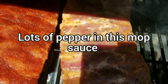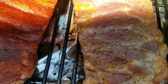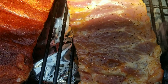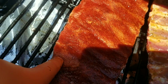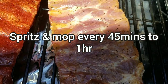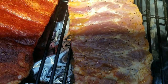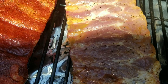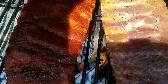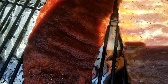We're going to let these go low and slow the whole time. I'm going to come back every hour, basically just water and vinegar spritz on the Killer Hogs ribs and apply more mop sauce to the Stubbs ribs. Nothing fancy - we really just want to see what these products are and how they taste. I'll be back in about an hour to show you what we've got.